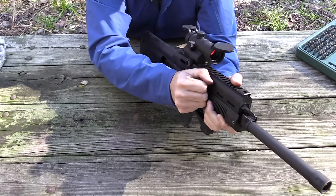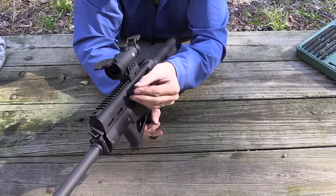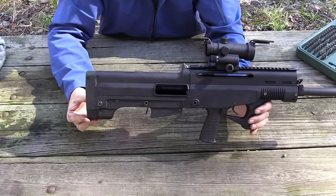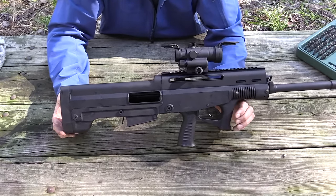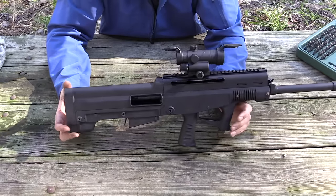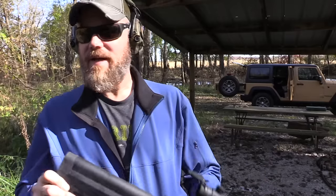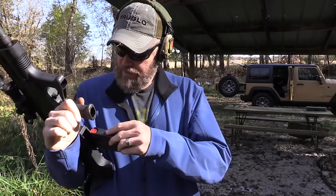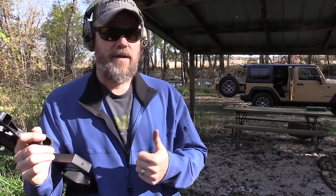You can pull the charging handle out just by pulling on it hard enough, and then put it on the other side — it just locks in. It does get in the way of my red dot sight there. There's nothing really holding it in place except that little spring detent, but it does seem to be a very stiff detent — I don't think you're going to lose it in the field. It looks like I managed to disassemble and reassemble the Puma without having read the instruction manual. The real test is to see if it will actually shoot.